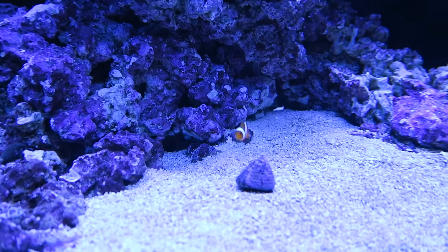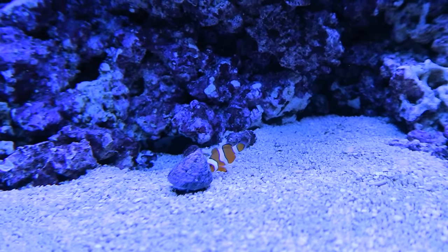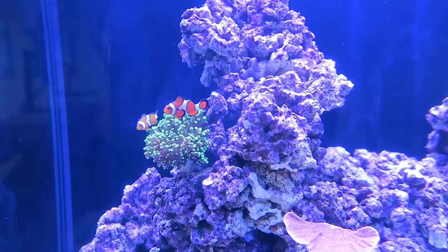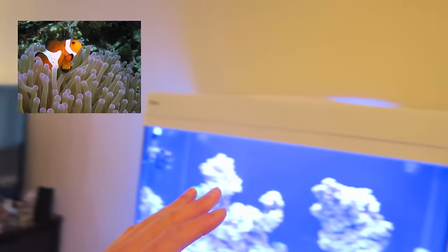Looks like this baby clownfish likes to host the frog spawn — hosting away. Mom is like, 'What? Please, I found it first.' A lot of the time, clownfish don't host an anemone. One of the ways people suggest to fix that — which I always thought was so stupid I never tried it — is to print out pictures of clownfish inside anemones and tape them to the glass, so the clownfish would see the picture and think, 'Oh, I need to host the anemone.'